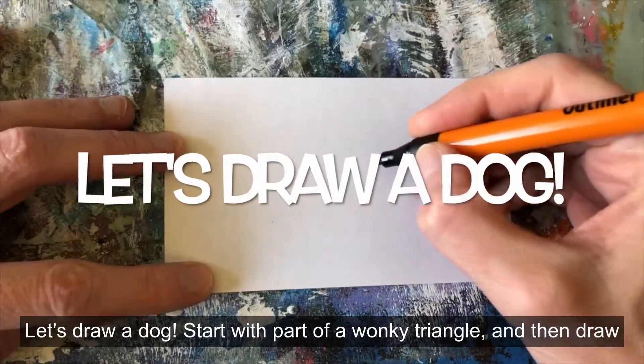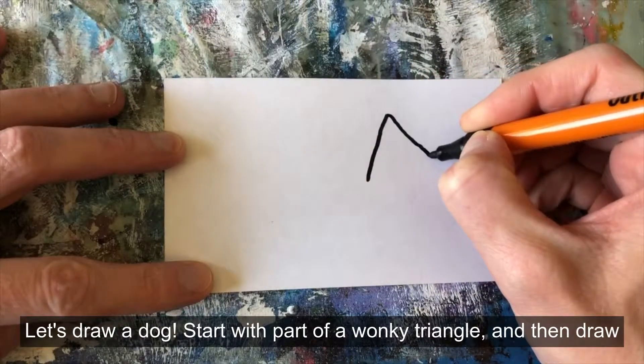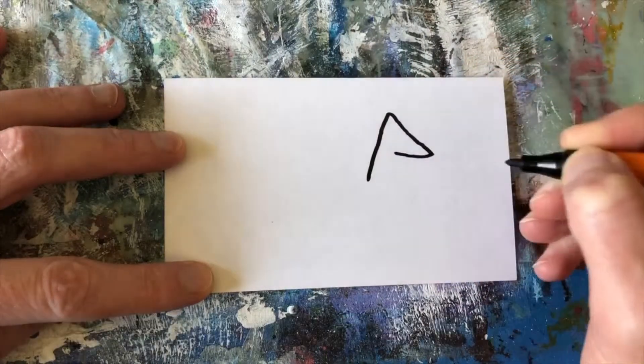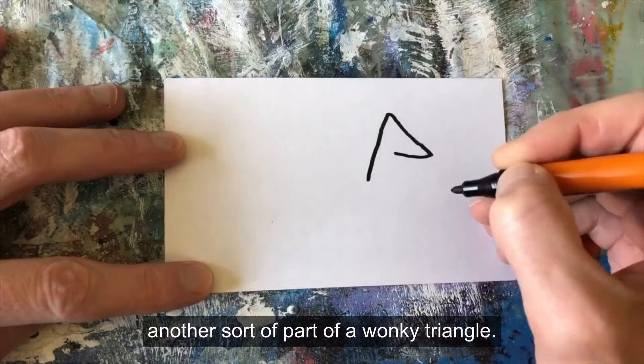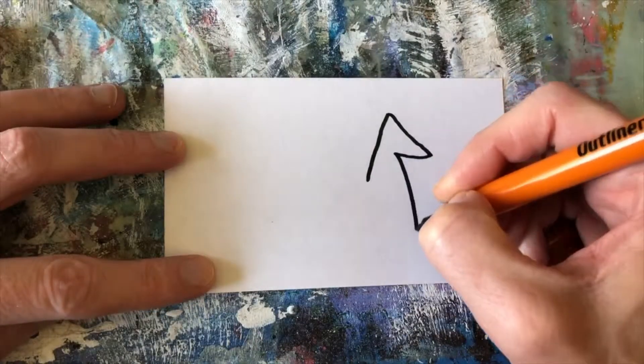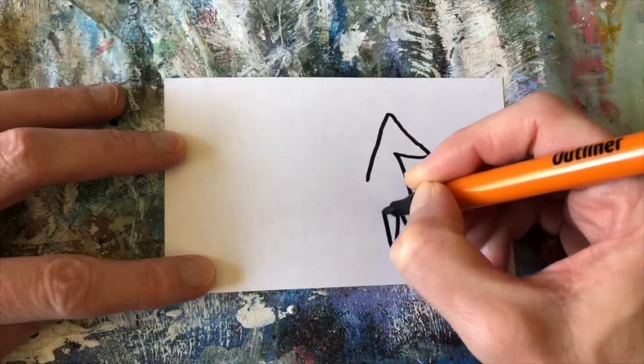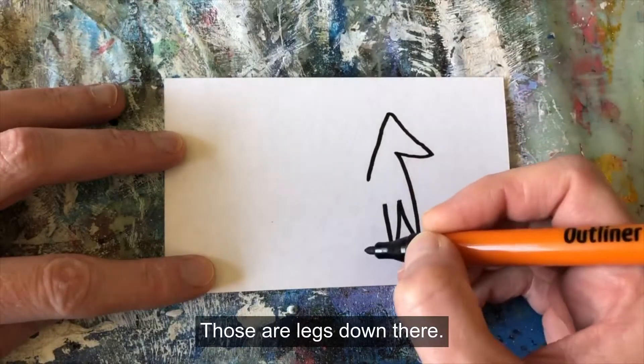Let's draw a dog. Start with part of a wonky triangle, and then draw another sort of part of a wonky triangle. Draw another part of a wonky triangle. Those are legs down there.